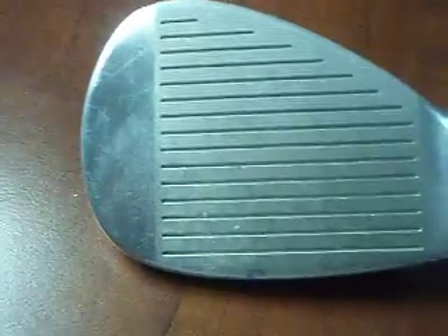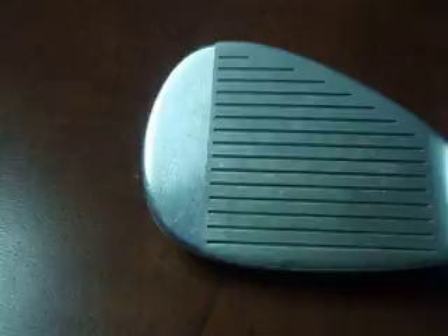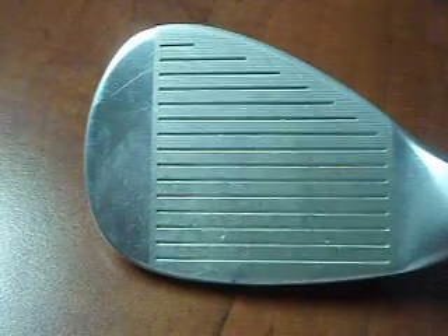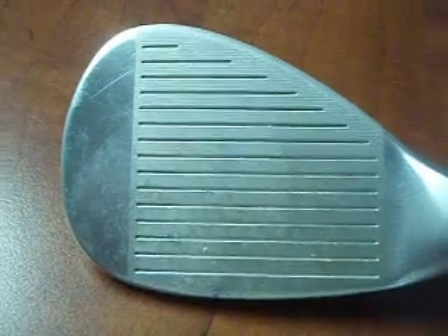Also, the feel of this wedge — I like it a lot. There you can see some of the marks where I hit it in the sweet spot, right there. When you hit this wedge in the sweet spot, it's amazing. I love it so much, it's just a confidence-inspiring feeling, and it makes you want to hit it all day when you're at the range.